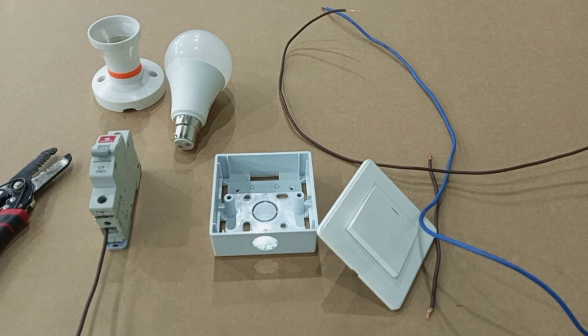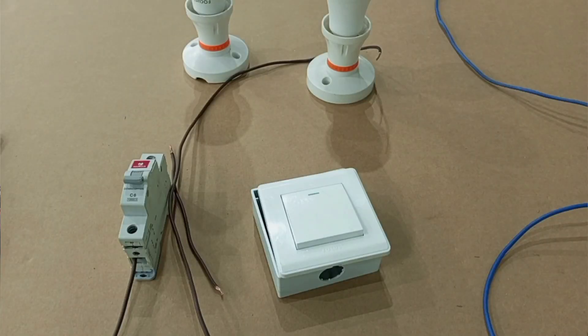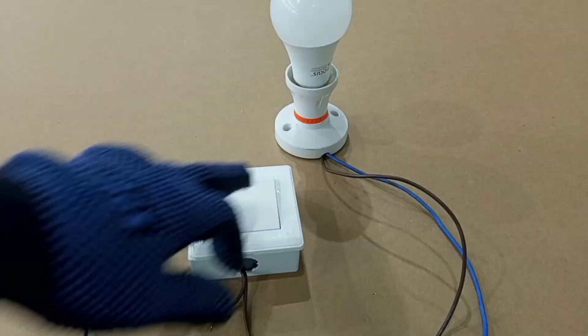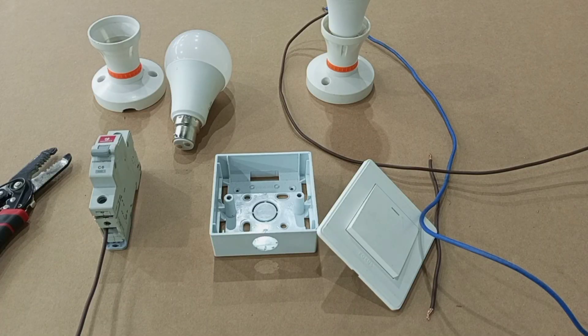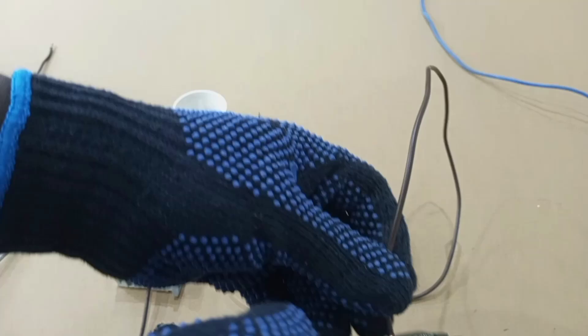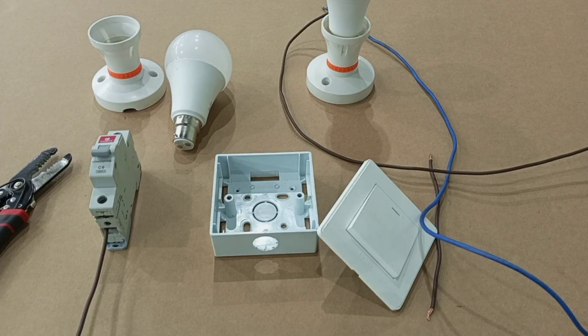In this video we are going to learn how to wire a light switch to one or more lighting points. I'm going to take my time to tell you everything you will need and the skill required to wire a light switch to any number of lights that you wish to. So quickly let's look at the materials that you need.